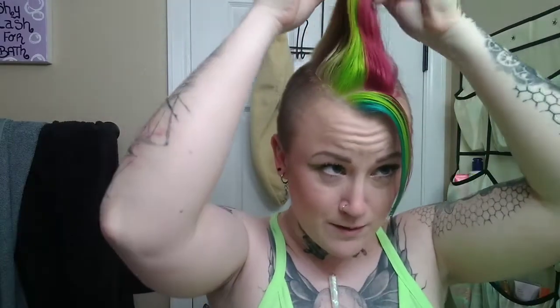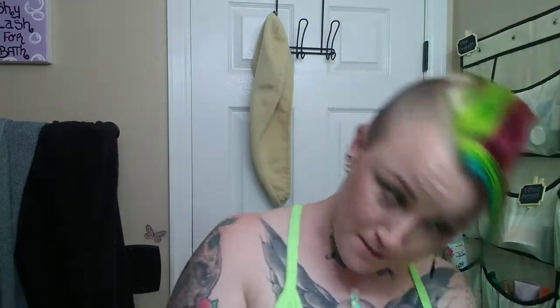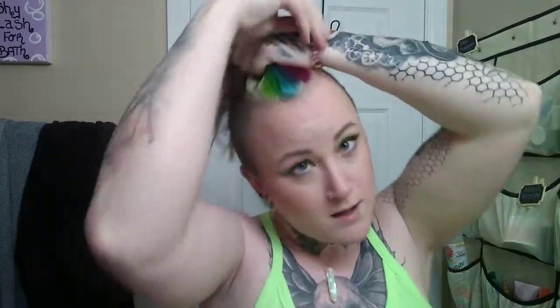Okay, so this is a collab video. I am collabing with the gorgeous FabFit Mama. She's another mama here on YouTube, and I just love her. She's so sweet.